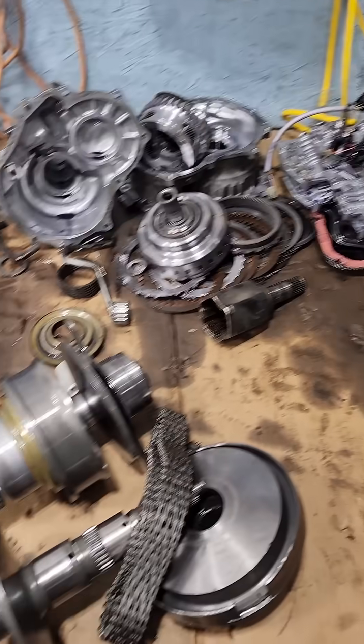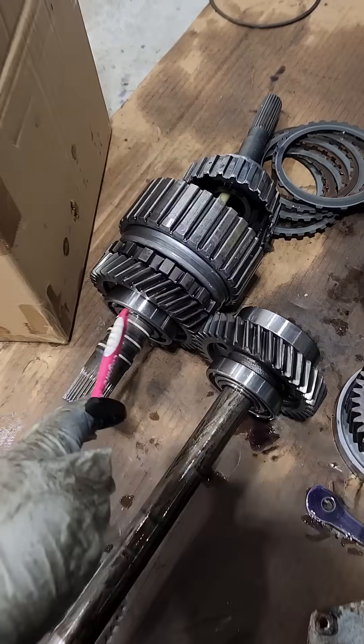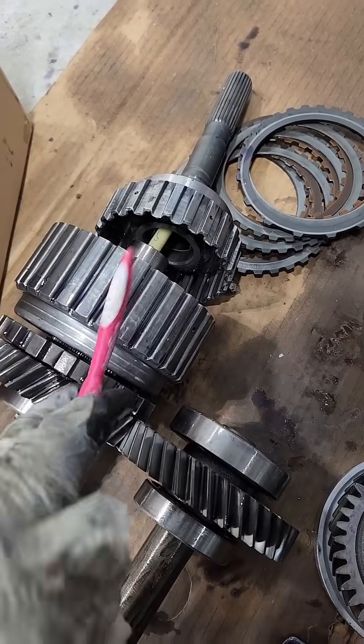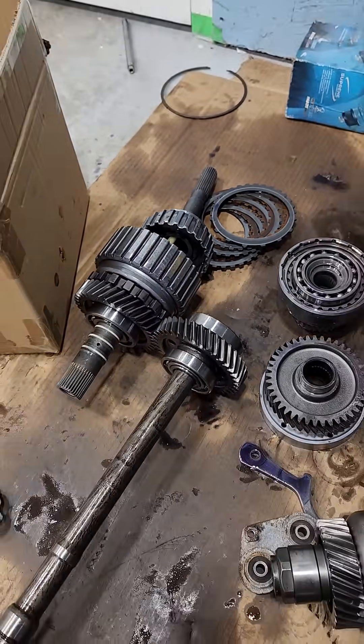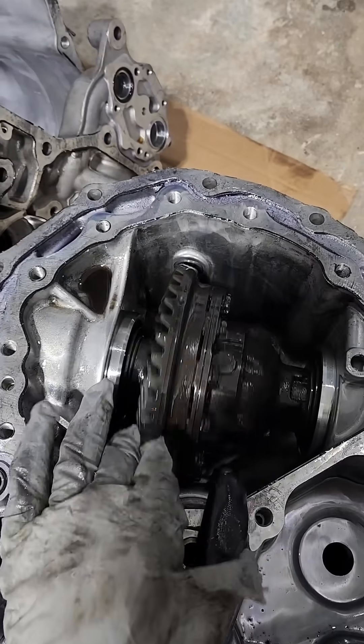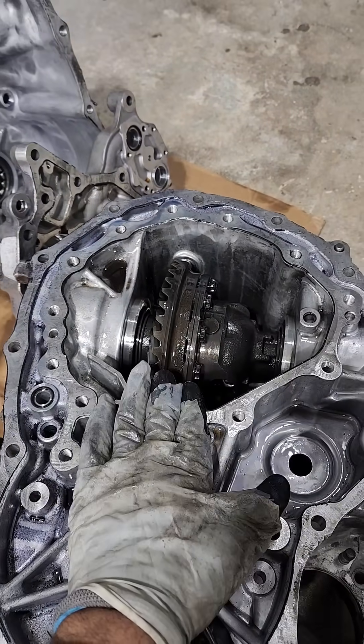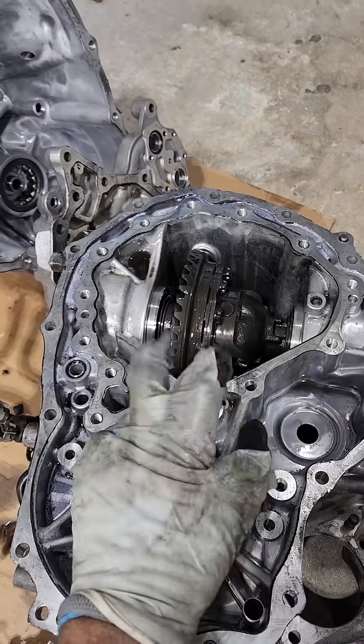Today I'm tearing down a Subaru Continuously Variable Transmission. First off, the output of the transmission is geared to the front wheels and optionally engages the rear wheels. This is not the full-time all-wheel drive that we know. They always like to complicate things by putting the differential inside of the transmission housing so they have equal length drive shafts — but that's how they market their symmetrical all-wheel drive system.